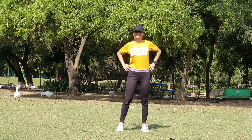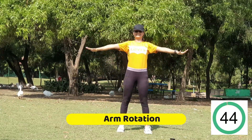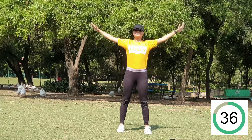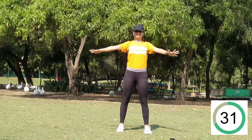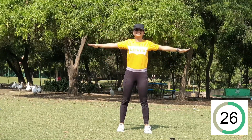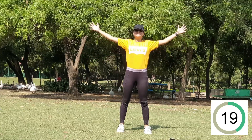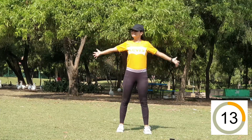Our first exercise is arm rotation — the best exercise to start your daily workout. It will really help you stretch your arms, shoulders, and back. Make sure you're adding this exercise to your daily routine. We'll do it clockwise and then anti-clockwise, because it's very important to do it in both directions.